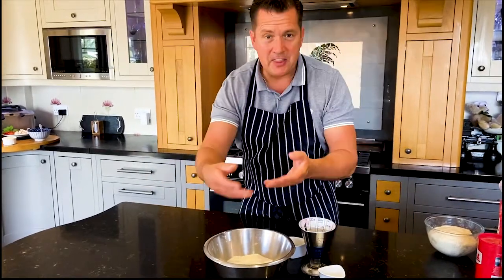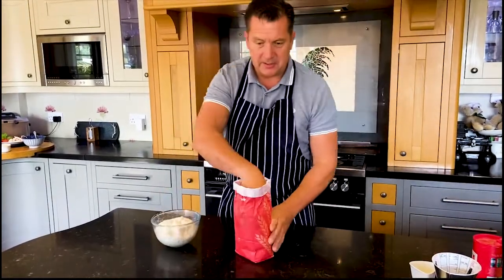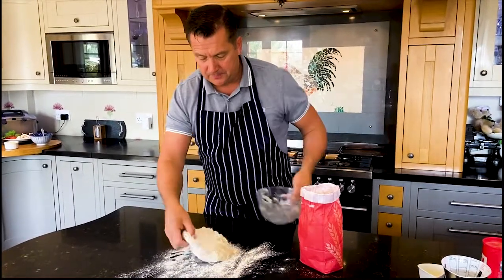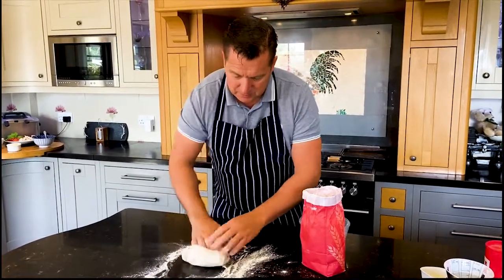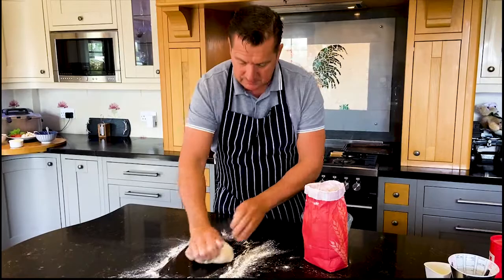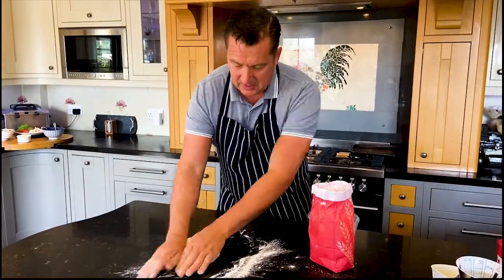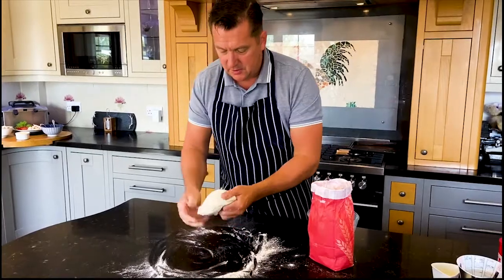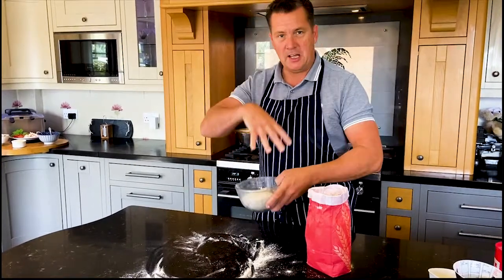So we basically mix all these ingredients together into a dough. Now what we want to do is knead the dough — we have to knead it to allow the dough to get nice and soft. We basically push it with the heel of our hand and our fingers. We do that for about 10 minutes. It's quite a long process, but it's kind of therapeutic. Knead that for 10 minutes and then we're going to leave it to rest and rise for about an hour. Put it in a bowl, cover it with a cloth or cling film, and put it in a warm place — it will double in size.